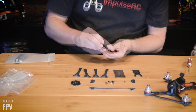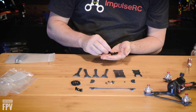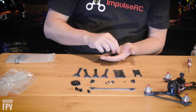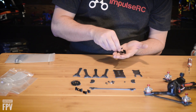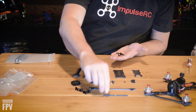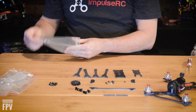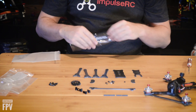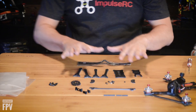You get a nice battery pad, a TPU mount for a normal antenna, and some TPU mounts for micro cams. It comes with 20mm standoffs and all your hardware, and also a battery strap.